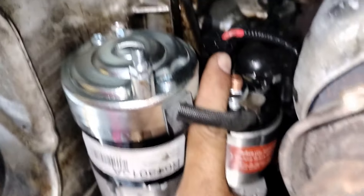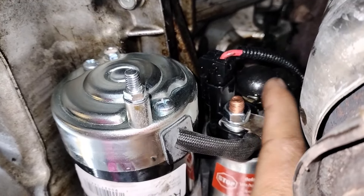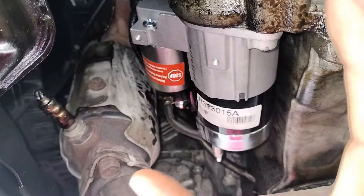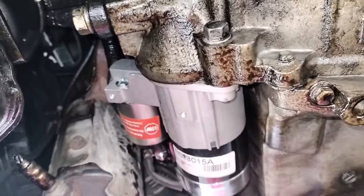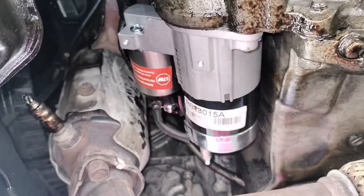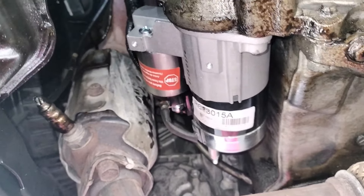All you have to do is plug in your electrical connectors — the big one and the small one — and the two nuts on top and this bolt over here. Then we put our protective shield and skid plate back in place, and we are done with the installation. Anyone can do this; it's very easy. Just lift your vehicle up, use jack stands, and always be careful and safe when working on vehicles.